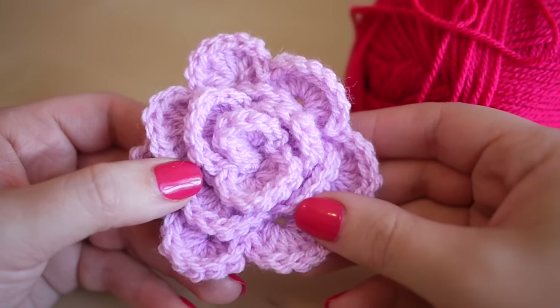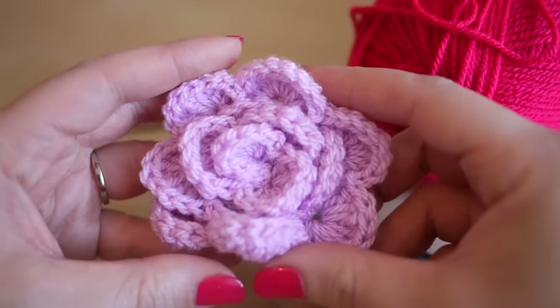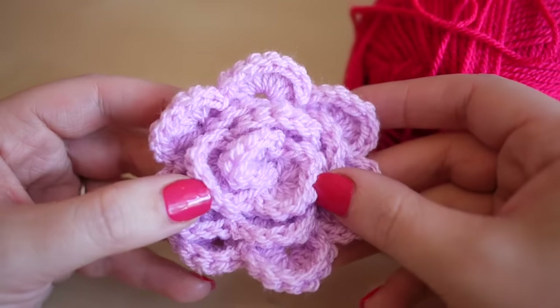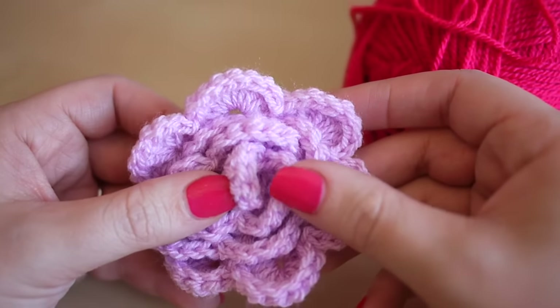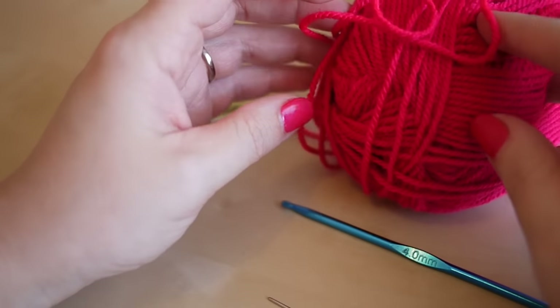Hi guys, so today I'm going to show you how to make this really cute rose flower embellishment that you can use on all different crochet products. It's a really nice quick and easy project to do and you can use it in lots of different things.